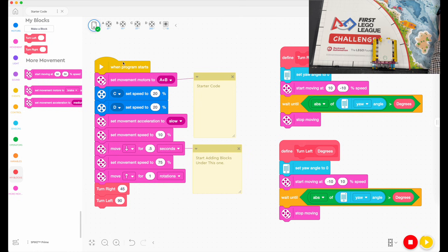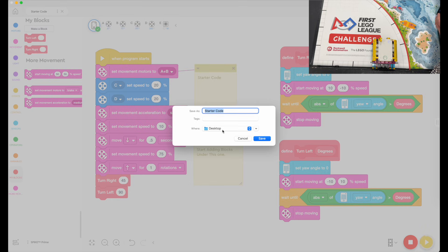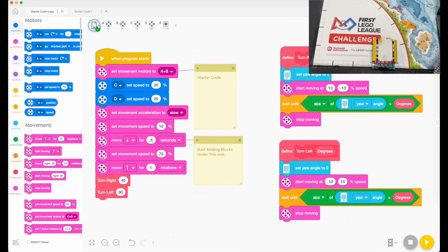Before moving on, I'm going to save this as 'starter code' to my desktop so I can duplicate it whenever I need to start a new program. Every time I need a new program, I duplicate it and open it — and I've got starter code ready to go. Just make sure what you have on screen is exactly what you want to start with every single time, otherwise you'll end up with extra blocks.